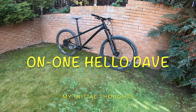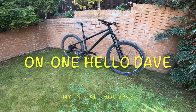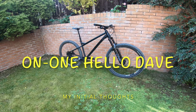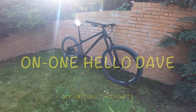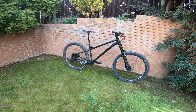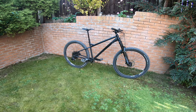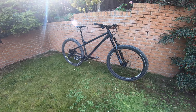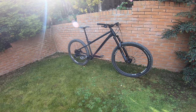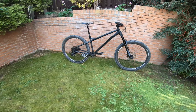Hi everyone, this video will be in two parts. The first part is going to be a bit boring — it's just me sitting in the back garden talking about what you get with the bike when you buy it, probably about 10 minutes going through all the parts. If you just want to watch me riding, have a look in the description below for a link to skip to the riding section.